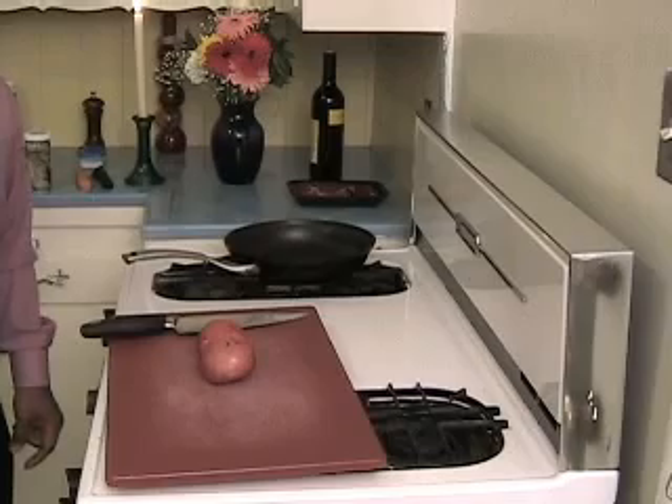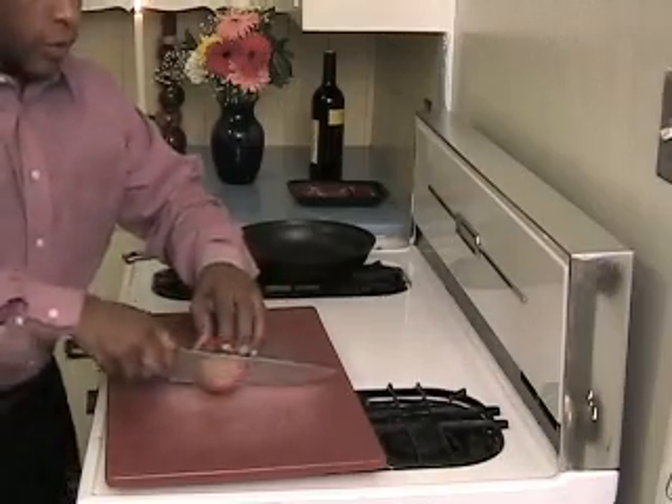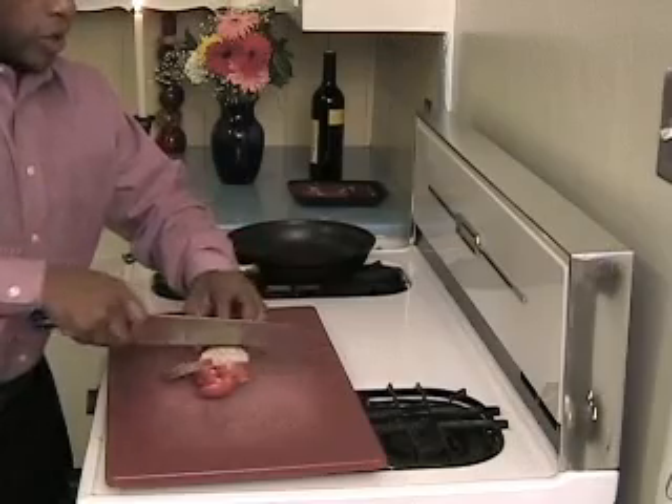Make sure that you pre-heat your oven at least to 400. Our oven's already preheated. We've got our new potatoes here — been washed off. Nice red new potatoes, red of course for Valentine's. Nice waxy potato. I'm cutting them about a quarter of an inch in width for my new potatoes.